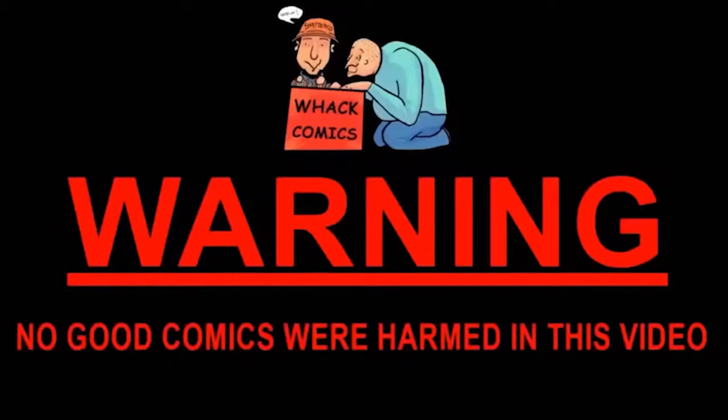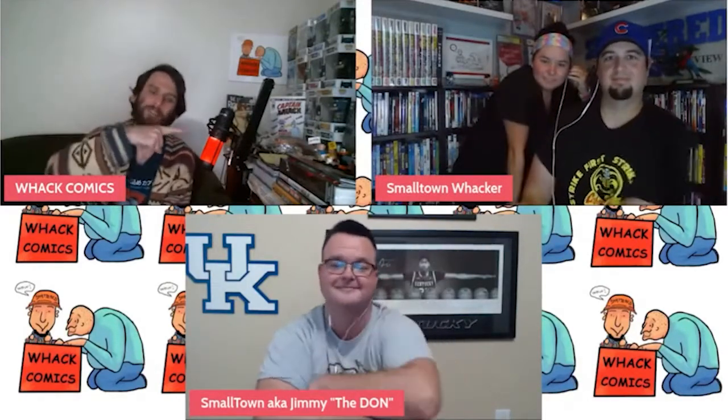Warning: no good comics were harmed in this video. Hello everyone, welcome to Whack — I Fucking Whack Comics. I'm here with my co-host as always, Tyler, and his better half Lisa from Small Town Collectibles. How's it going? I'm doing great, how are you guys? Going great!